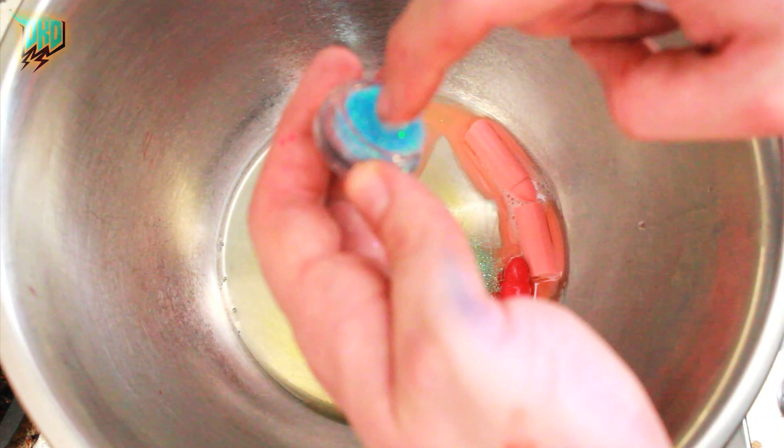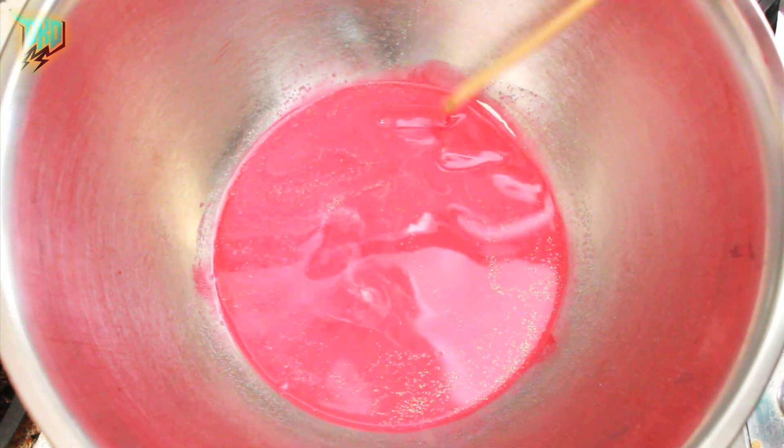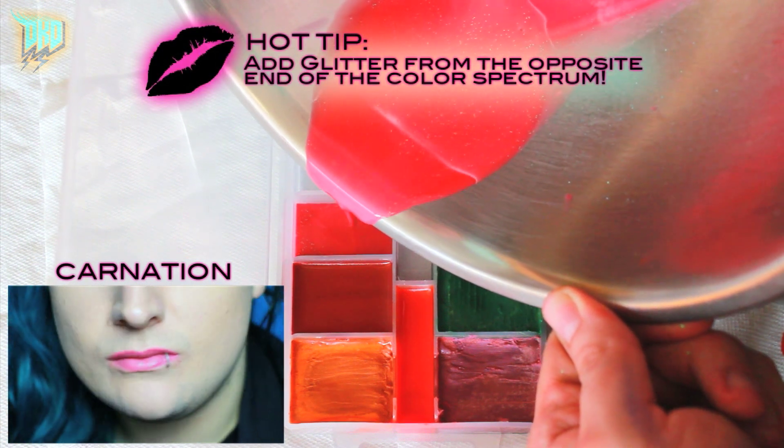To create a beautiful soft poppy pink, I added two-thirds nude with one-third red. Hot tip: add sparkles or shimmer from the opposite end of the color wheel to create a beautiful high-contrast effect.